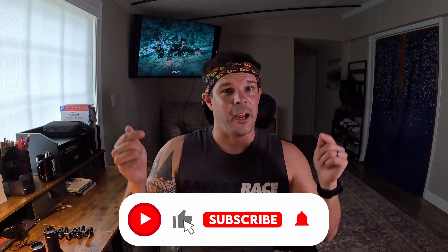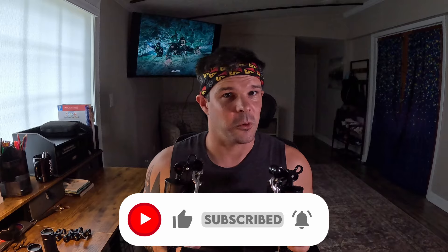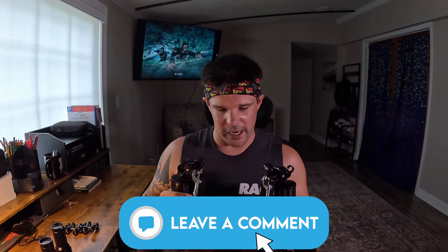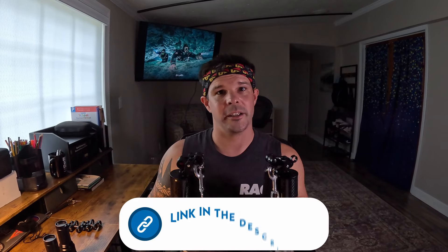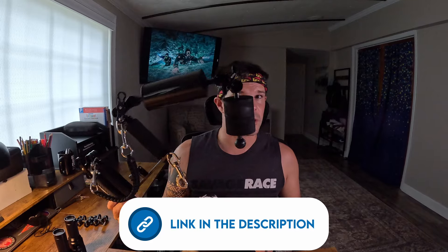Thanks for watching the video - I hope you enjoyed it. Please click like, subscribe, and share if you liked it, and if you want more information leave a comment below. Enjoy the links to the products in the description - everything you see here I'll link so if you want to build your rig just like mine, please feel free and let me know how it goes. Again, thanks for tuning in and remember: stay curious and never stop exploring.